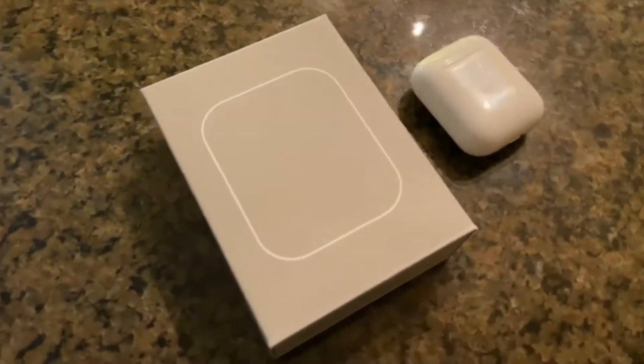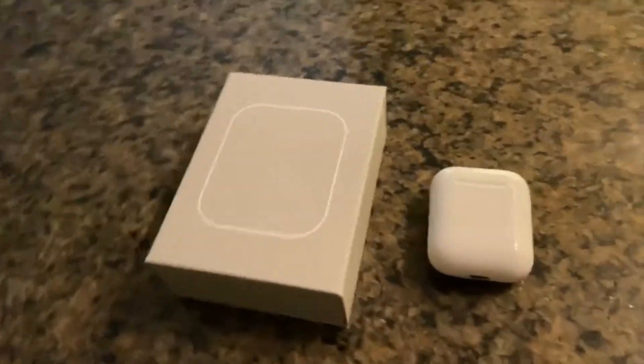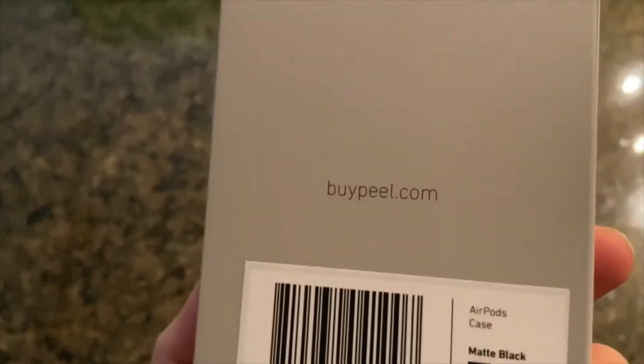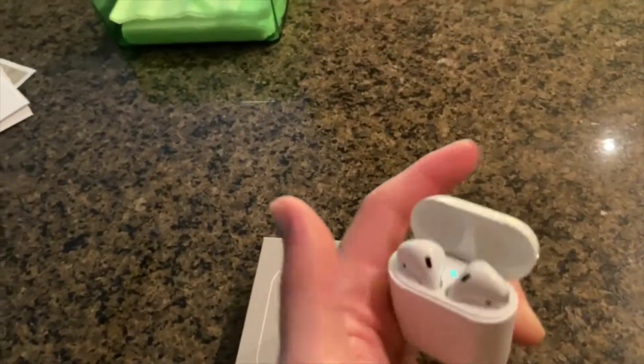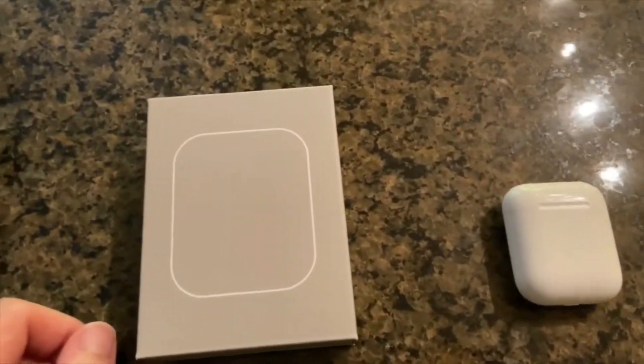Here we have the new Peel case for the Apple AirPods — a case or skin, whatever you want to call it. It came out last week and the only color right now is matte black. So I picked it up and let's go ahead and put it on the AirPods. Let's get this packaging opened.